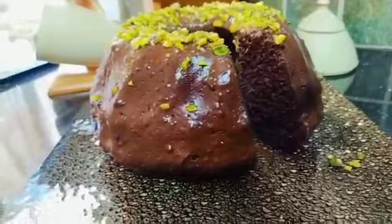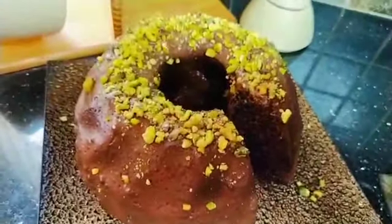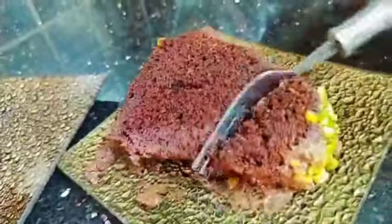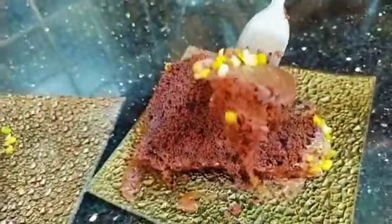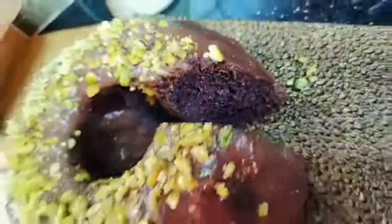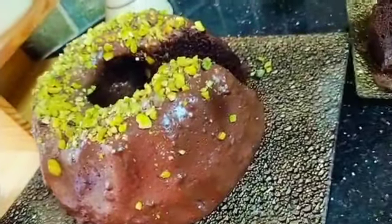Hello and welcome. Today we are working on a cake recipe. The shape of the cake is the size of the cake. This is a keiko, and we are also using the mix of the cake.